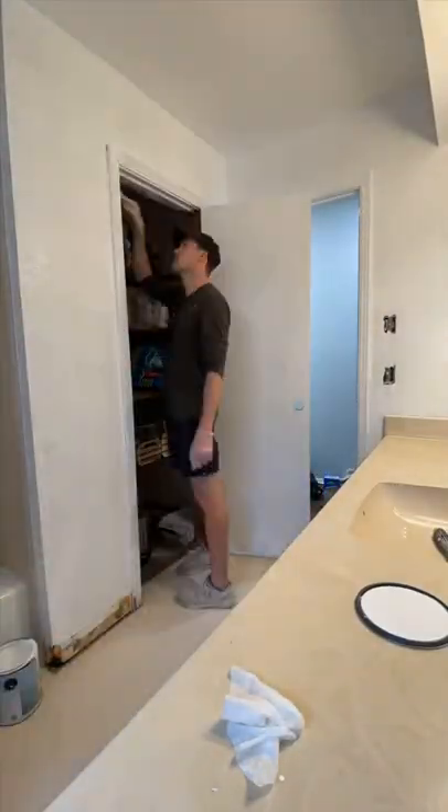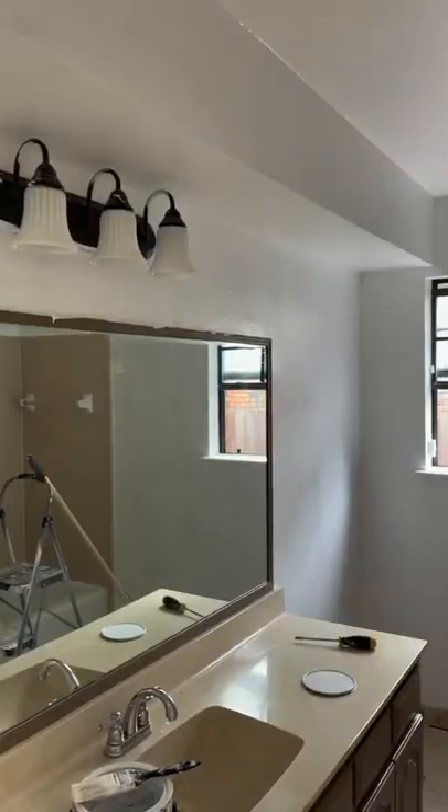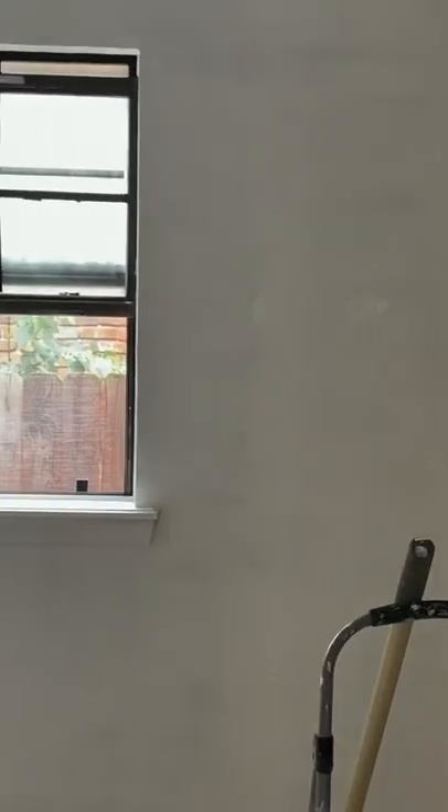But don't worry, both of those are going to be refinished. I'm working on the bathroom right now, but trust me, you're going to want to follow because this bathroom is going to look incredible when it's done.